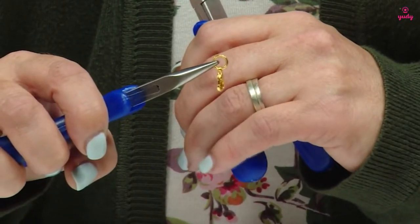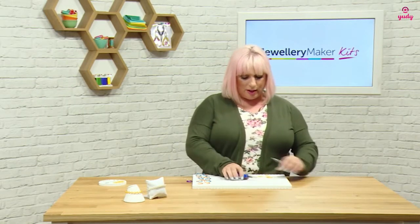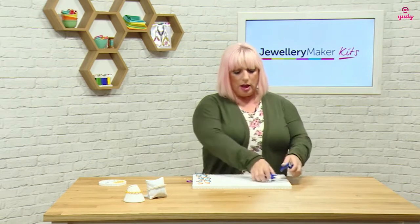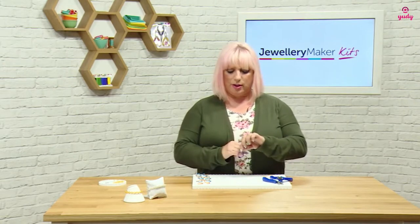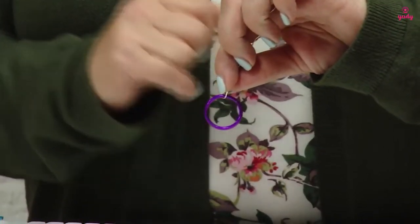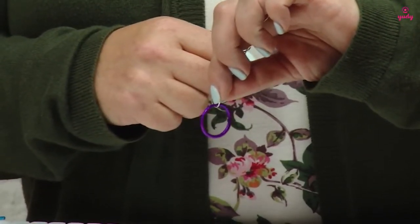I'm going to show you the weave on some really large coloured jump rings so you can see where the pattern is going to start to evolve. What I've got here is a purple jump ring which is going to emulate that very first jump ring we've just added, and a little piece of wire to hold onto which is going to emulate your clasp.